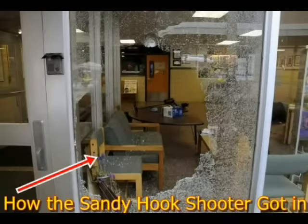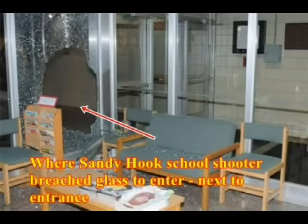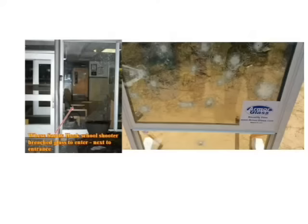This is how the Sandy Hook shooter got in — blowing out the glass to the right of the door. This is how it looked on the inside of Sandy Hook, with the glass next to the door out. On the right would be Armor Glass; on the left is Sandy Hook. With Armor Glass, the barrier is secure.